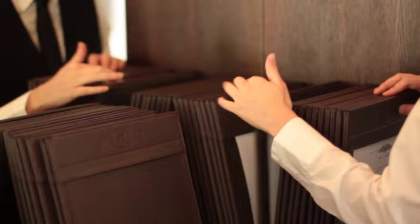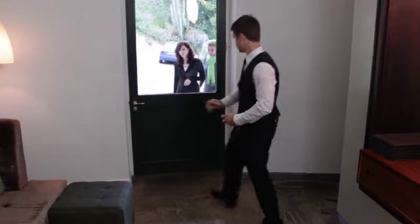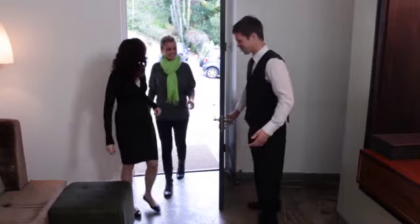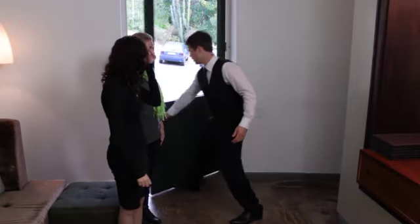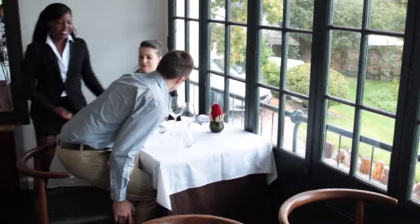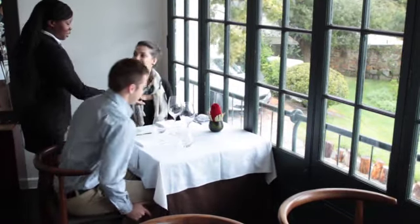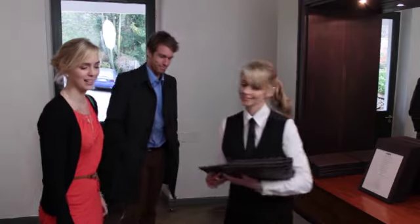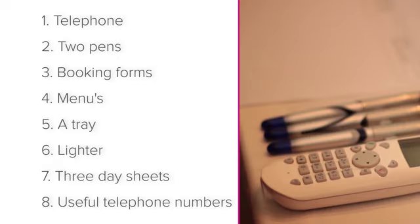The Hosting Station. In the next series of lessons, we'll be looking at hosting skills. It may not be your primary responsibility to greet the guest and show them to their table, but even so, there are often situations where the host or hostess is busy and you need to step in. In this lesson, we'll be looking at the equipment that needs to be at the hosting station.